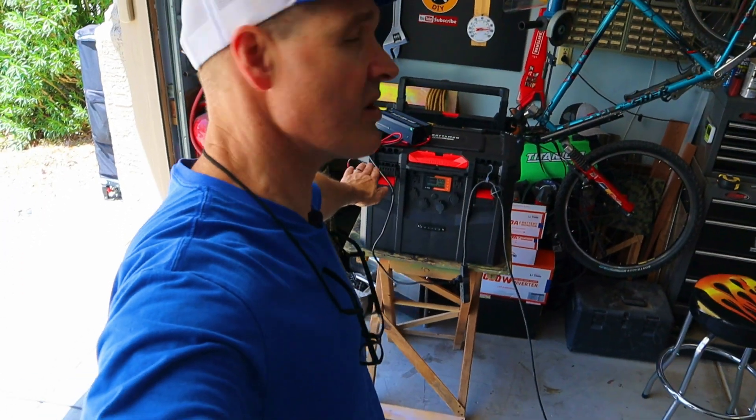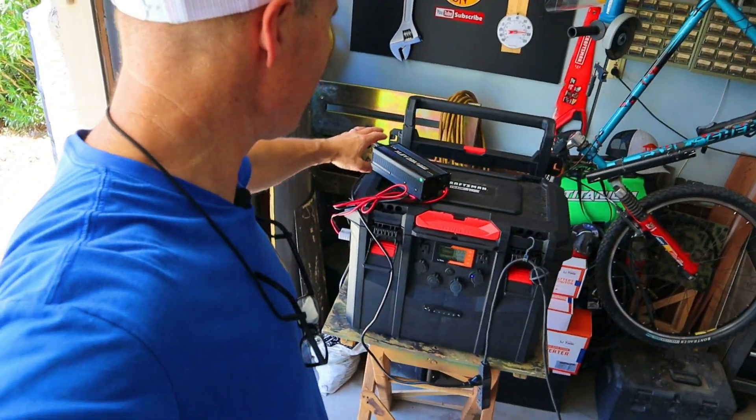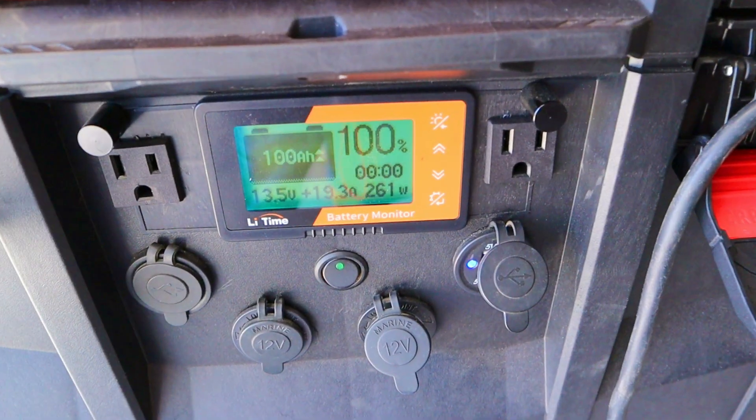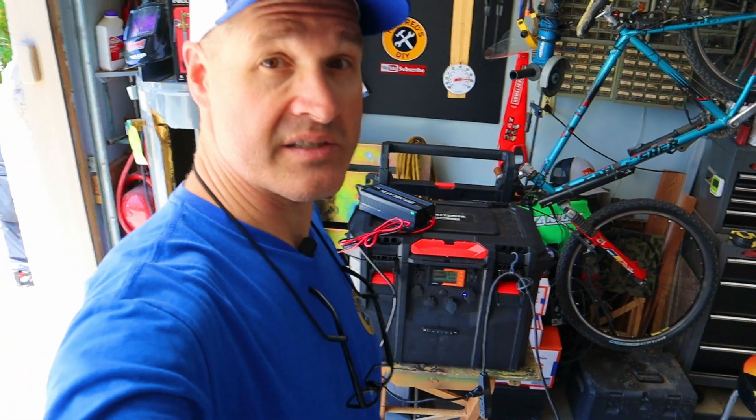In between each test, I'm going to recharge the solar generator with the wall charger so that when we start each test, we're at 100%. This wall charger is pretty awesome — it's charging right now at 260 watts, so this shouldn't take too long at all.